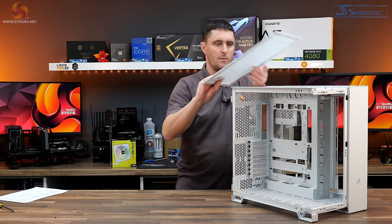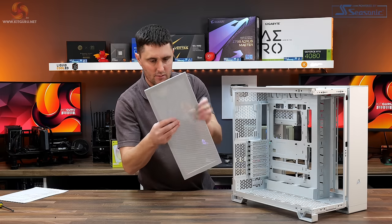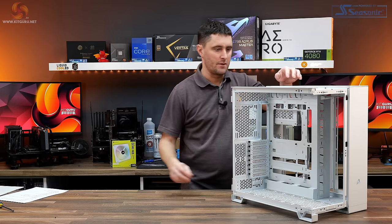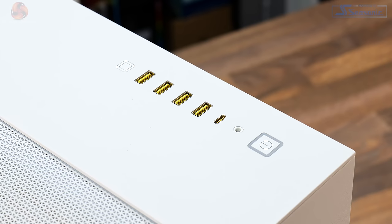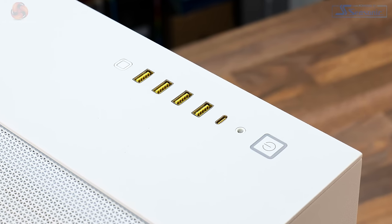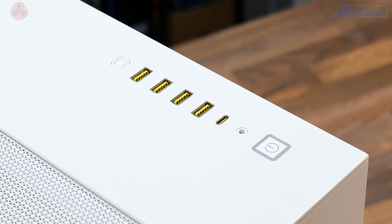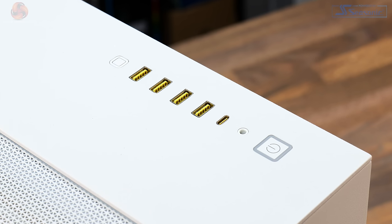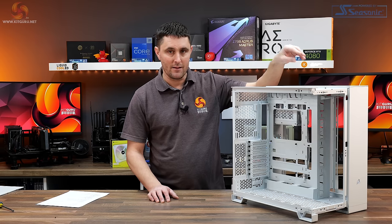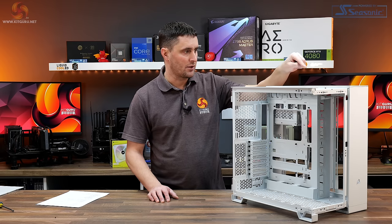At the top there's another removable mesh panel. It doesn't technically have a dust filter, but the mesh is quite fine so it will probably filter out some larger dust particles. Front IO connectivity consists of four USB 3.2 Gen 1 Type-A ports, one USB 3.2 Gen 2 Type-C port, and a combined 3.5mm audio jack. There's also a power and reset button. I like that Corsair has put four USB Type-A ports up there — a lot of cases only have two.